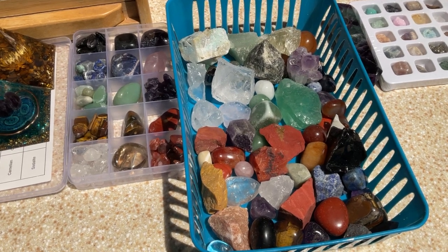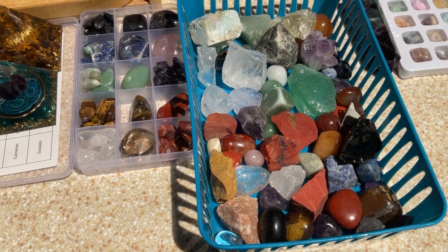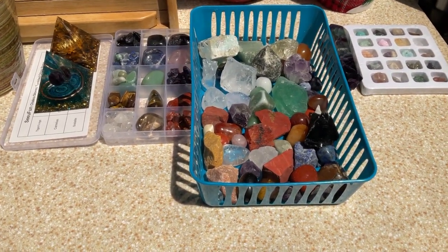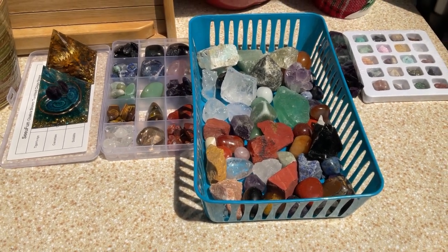I charge them every day or every other day, it just depends. I like to have that nice charge going from the sun. This is a great area where I normally charge my crystals — I've been doing this for a while since I've had them, and it gives really good sunlight.